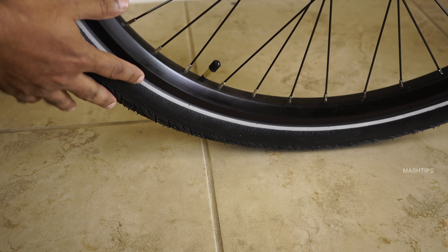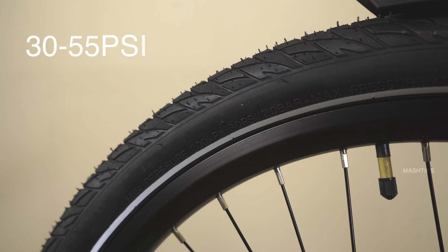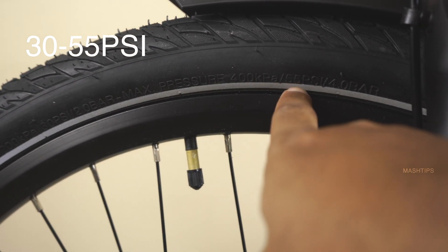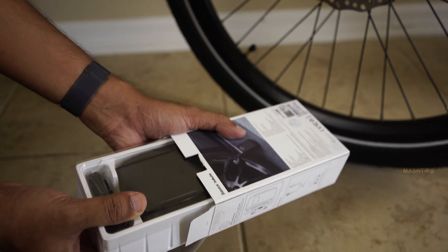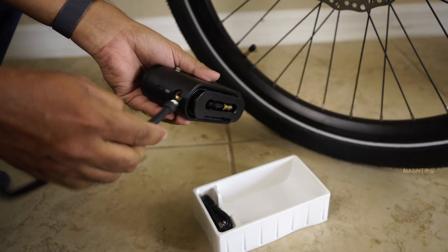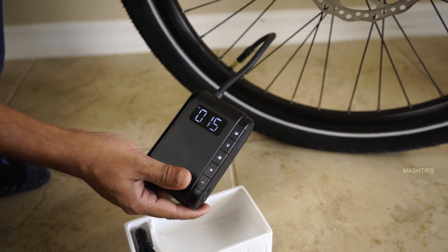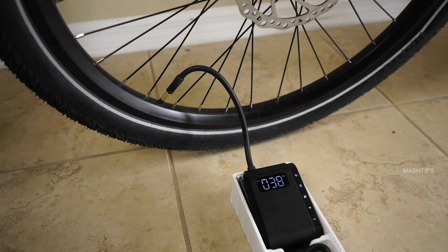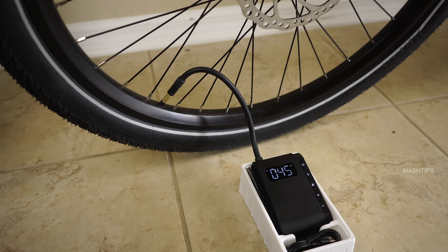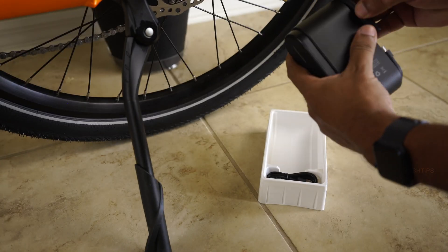When they ship the bike they keep the tire pressure very low to avoid damage. Before you ride, make sure both tires have enough air pressure. This particular bike is rated for 30 PSI minimum and 55 PSI maximum tire pressure, depending on the ride and road you choose. I'm going to set around 45 PSI for this tire using an electric pump powered by a rechargeable battery. I use this device for both my car and bike. Now showing the actual tire pressure — set the target to 45 PSI and press again to start pumping. The pump will automatically stop when it reaches the set pressure.